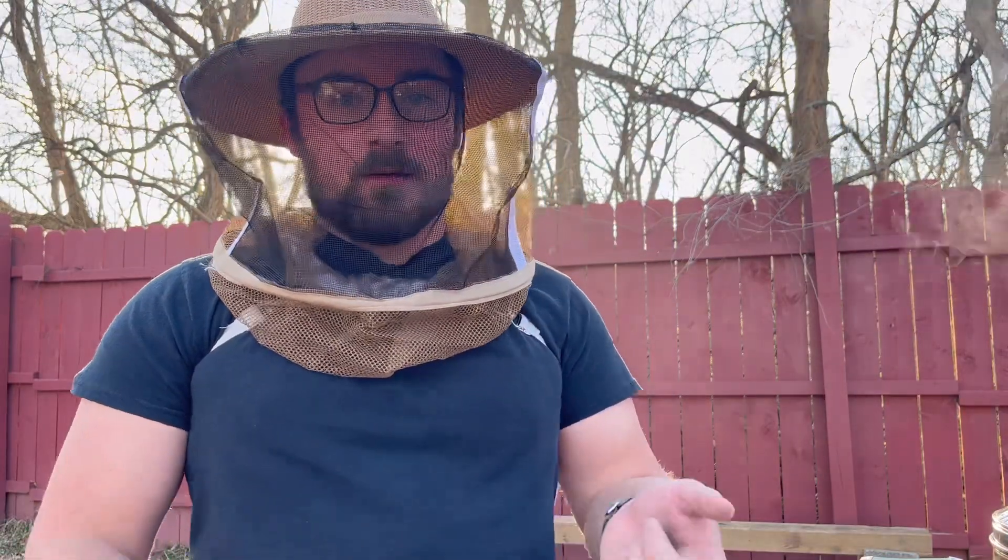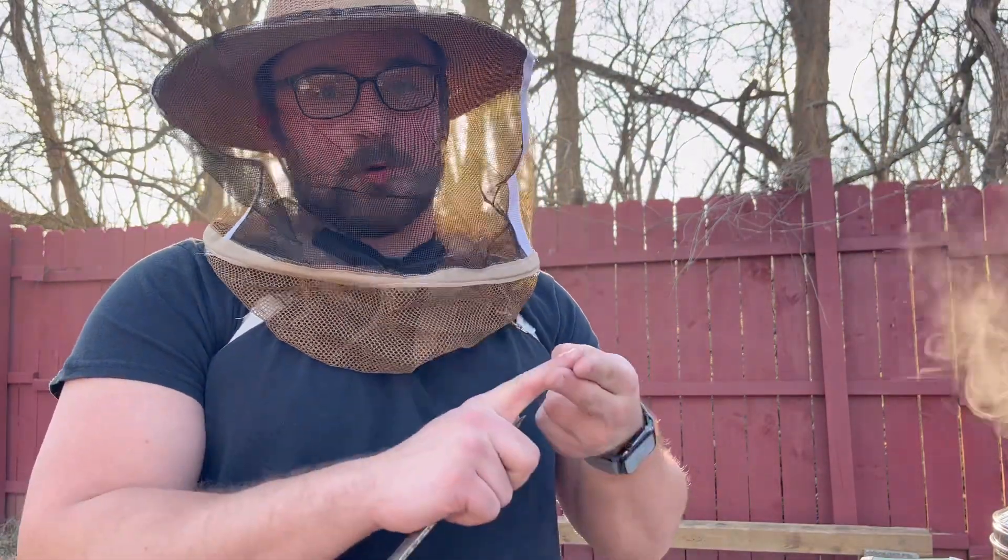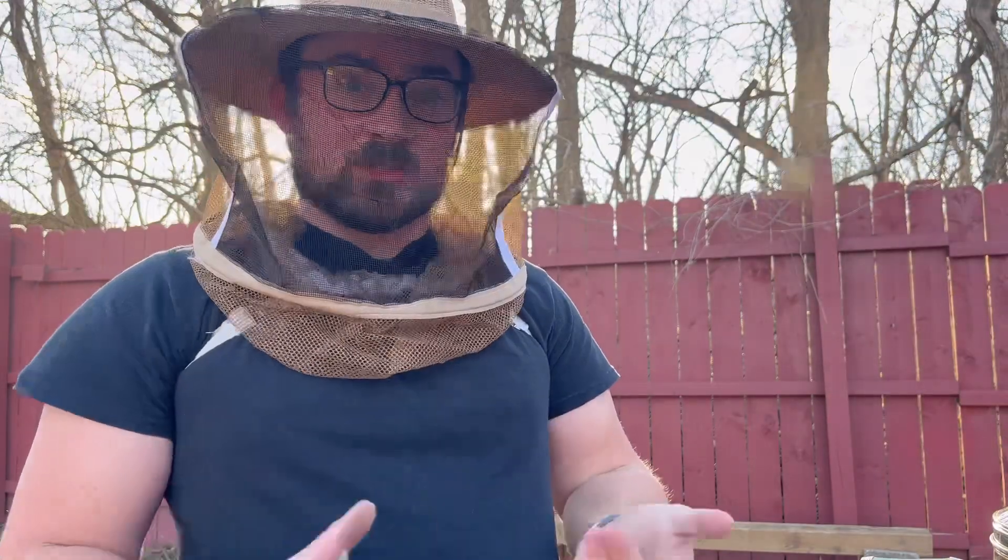Hi everybody, Brandon here. We're going to get straight to the point. We're going to see how much food we have, how much brood we have, and how many frames of bees we have. So let's get right on to it.